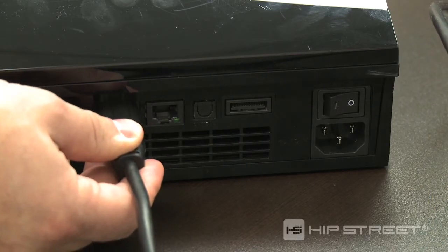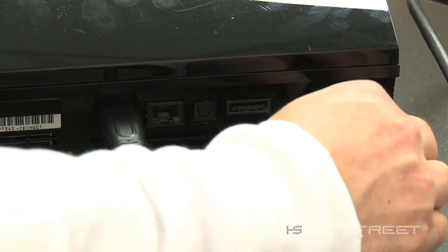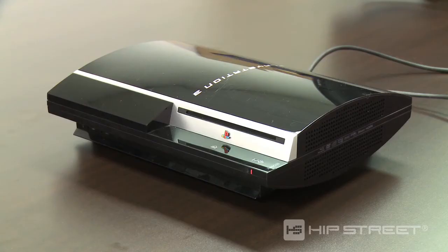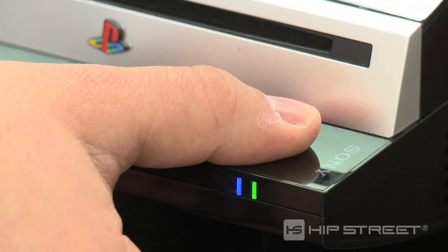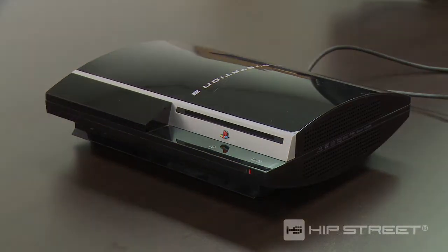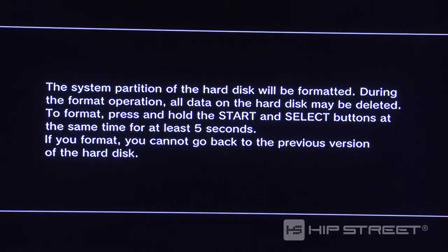Reconnect the cables and turn on the master power switch. Hold the power button on the front of the PS3 down until you hear two beeps. The system will reset itself, and the home screen will appear — you will be asked to format your drive. Select yes.